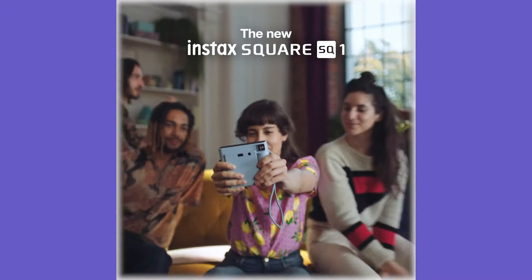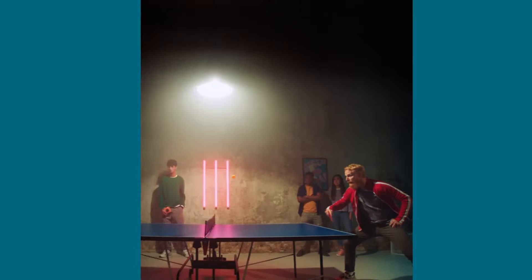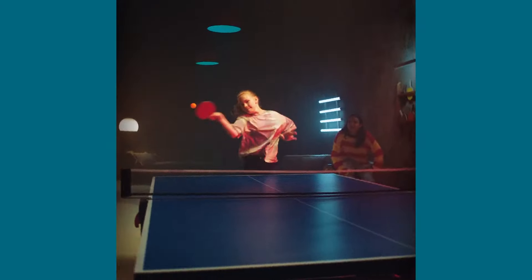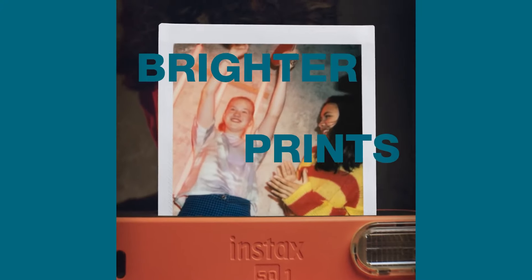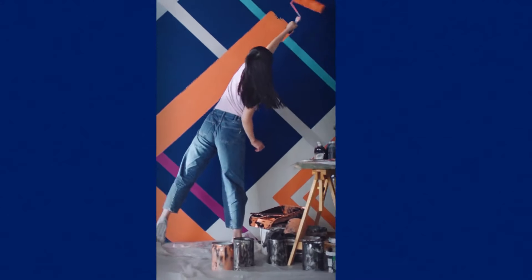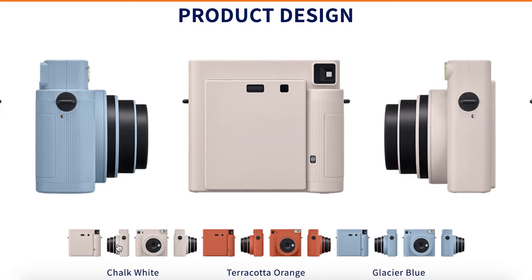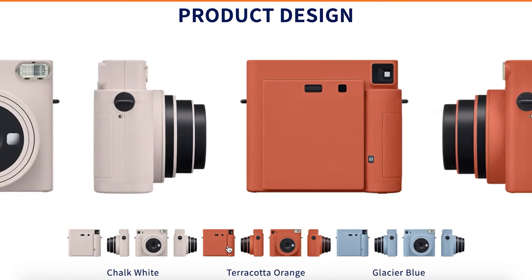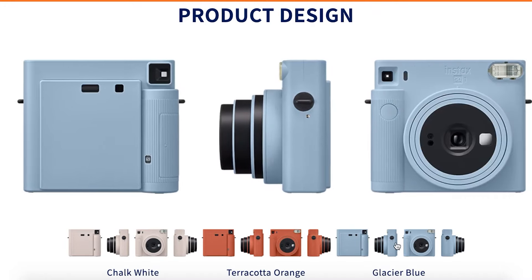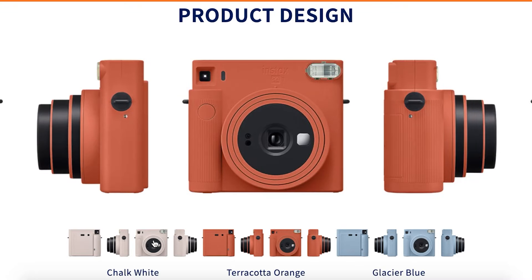So let's start with the first item on our list, which is the Fujifilm Instax Square SQ-1, a celebration of simplicity and style in the world of instant photography. This camera, with its charmingly minimalist design, invites both photography enthusiasts and novices to the immediate joy of physical prints. The Square One sports a sleek, rounded body available in colors like terracotta orange, glacier blue, and chalk white. Its plastic construction feels robust, complemented by a ribbed grip that ensures a secure hold. Despite its bulkiness, necessary for accommodating the larger square film, the SQ-1 remains portable and user-friendly.